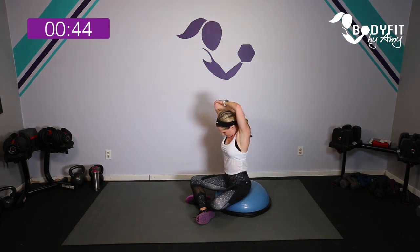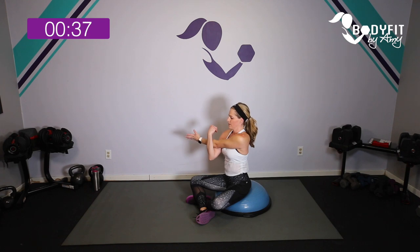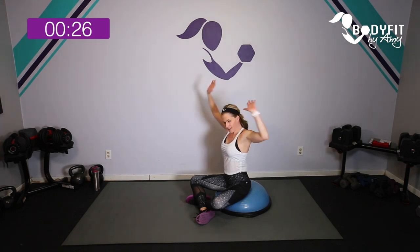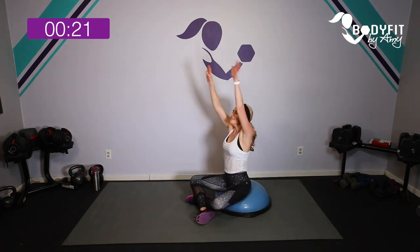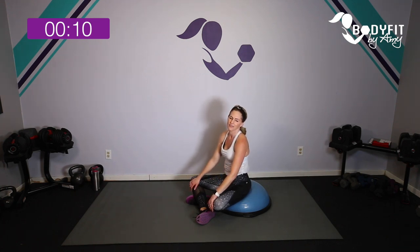Take it up top and across, roll through. One big deep breath in and out. A couple of big rolls — one more time. If you liked it, make sure you subscribe and check out all of my other workouts, BOSU workouts included. Great job everybody — that was your BOSU upper body workout!